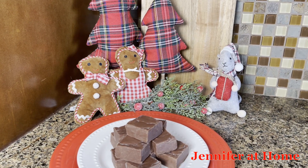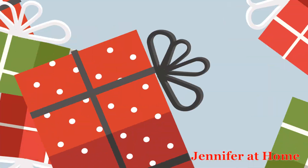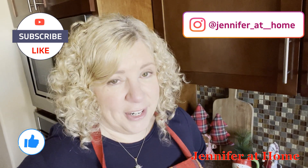Here's how the super easy mint fudge turned out. I am so happy you're here today to make this wonderful, super easy, super quick chocolate mint fudge. It's just delightful at Christmas time or any time of the year, and it keeps well in the refrigerator and even the freezer. I would love for you to subscribe if you haven't already, and don't forget to hit the notification bell and the thumbs up button. I'll see you next time.